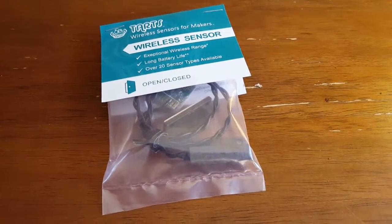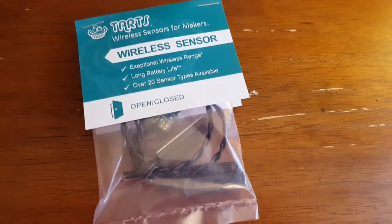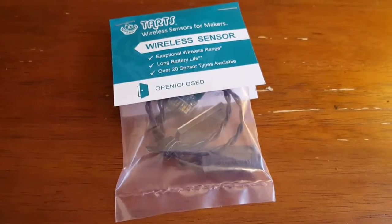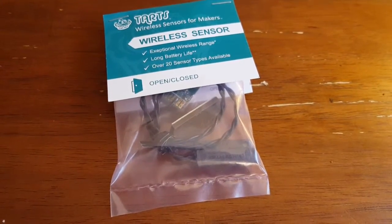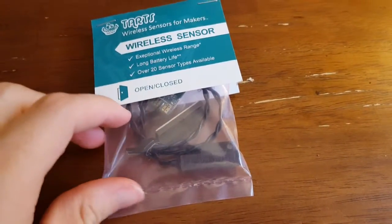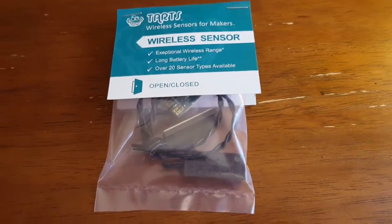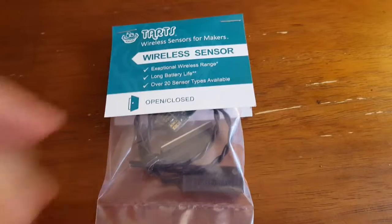I'm Tom from Do-It-Yourself Home Automation, and this is the Tarts Open-Closed Sensor from Monit. These are wireless sensors that transmit at 900 MHz, and you can connect them up to your Arduino, Raspberry Pi, or BeagleBone and have wireless sensing added to your home automation system pretty inexpensively.